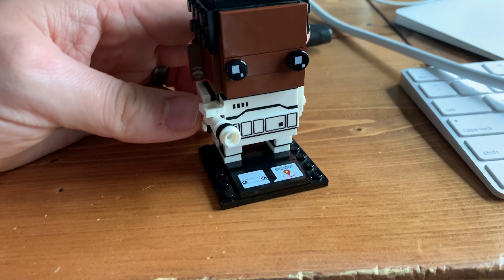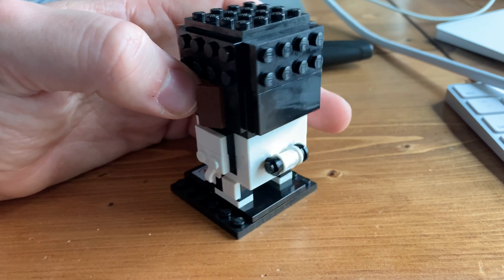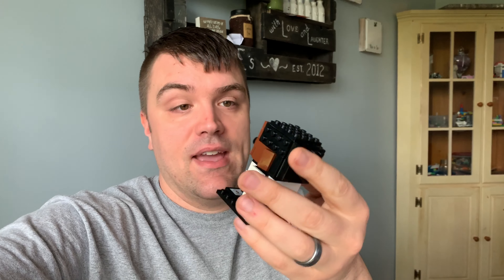There we go, looking good! That will go really well with our collection and the boys are going to be pretty excited. Well, thanks so much for watching - short and sweet, and probably not the greatest unboxing you've ever seen on YouTube. Anyways, I hope you enjoyed it, and we'll go set this on our shelf with the rest of our Brickheadz once we take it apart and rebuild it. Thanks so much for watching, take care - and if you haven't subscribed yet, you should do that!